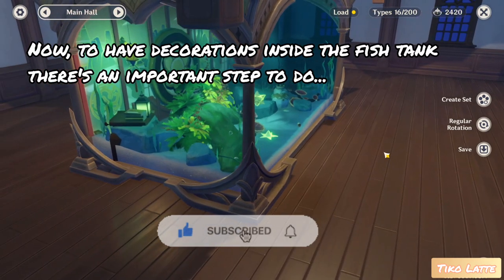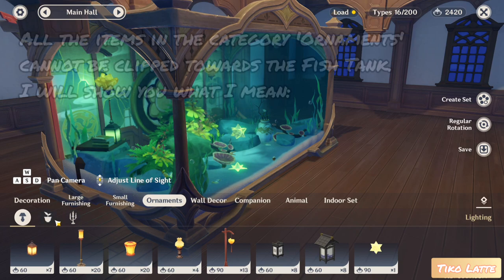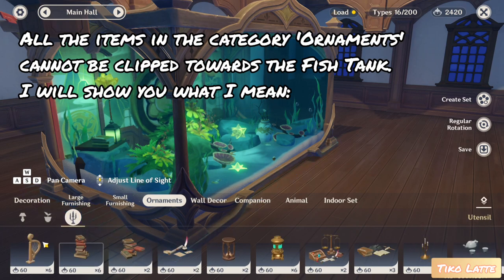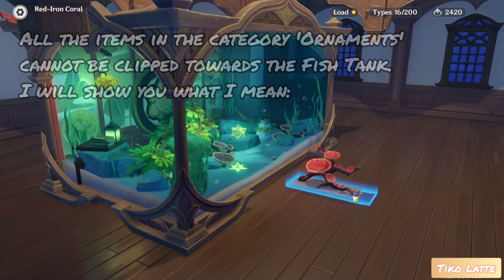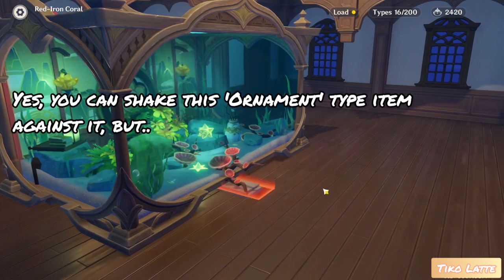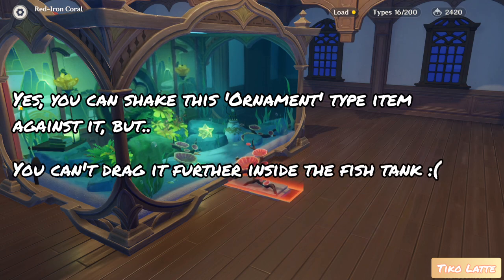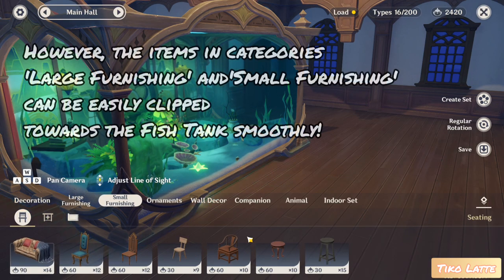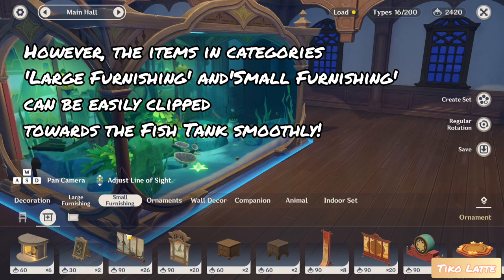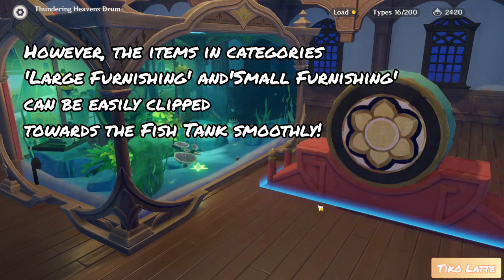Now to have decorations inside the fish tank, there is an important step to do. All the items in the category ornaments cannot be clipped towards the fish tank. I will show you what I mean. You can shake this ornament type item against it, but you can't drag it further inside the fish tank. However, the items in categories large furnishing and small furnishing can be easily clipped towards the fish tank smoothly.